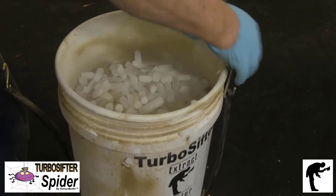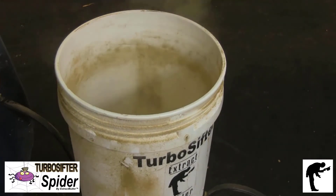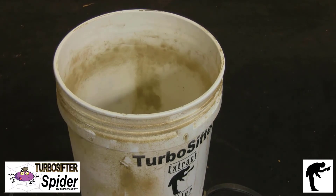Turbo sifters are an affordable and safe way to create solventless extracts at home or in your commercial facility. Unlike the less efficient rotating tumblers,